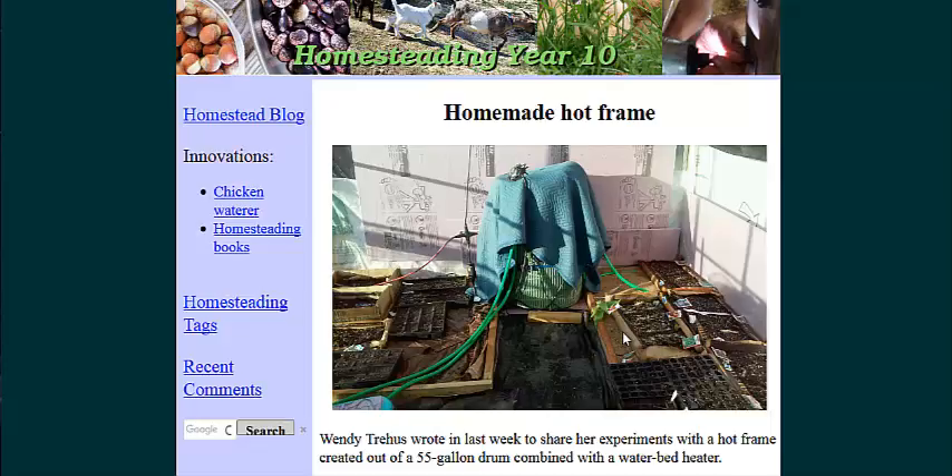They have an unheated greenhouse, and they put a little 2x6 frame in there, put a little insulation pad at the bottom of it, put the hose through it, then backfilled it with sand, as you can see a little bit here. And then they put the seed trays on top of that sand.